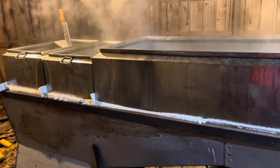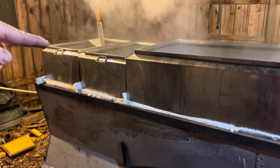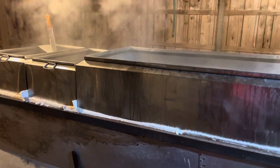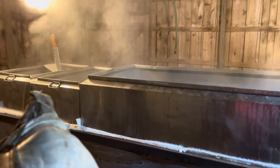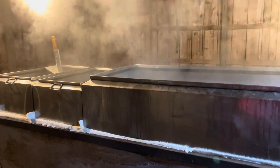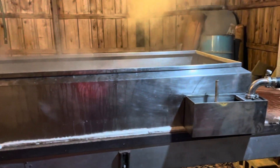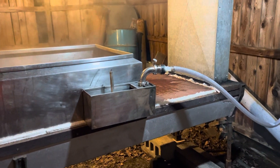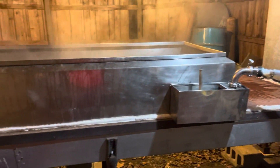As you know, if I take off syrup out of that valve I drop the level in the front, and so the sap in the pans goes to fill that decrease in height. Then the float goes down and more sap enters the pans.